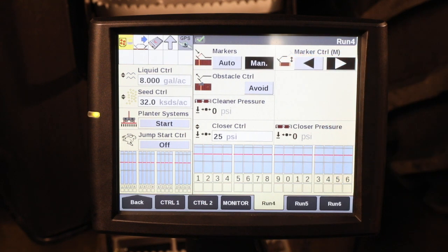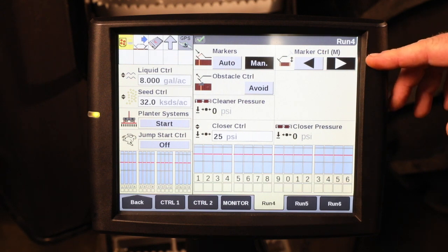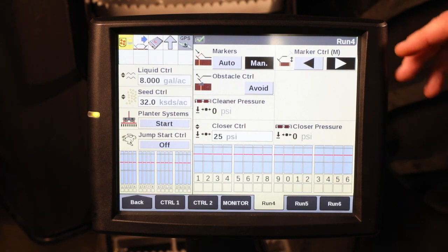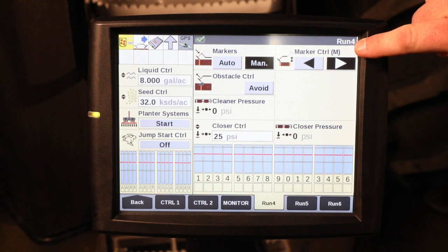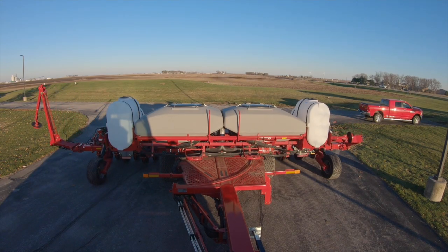In manual mode, the operator must select which marker he wants to come out. You can also notice, when we're in manual mode, the M is in parentheses under your marker control. In this mode of operation, every time you raise and lower the planter, only the right marker will be extended.